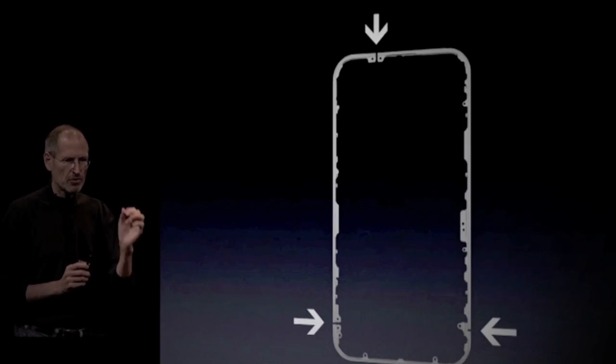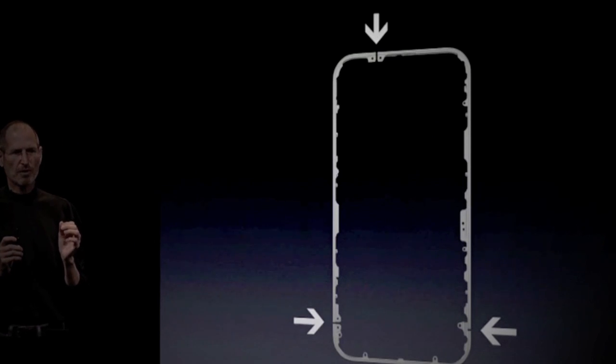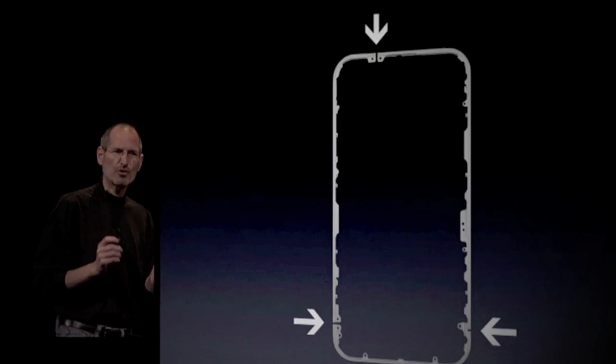It uses the stainless steel band as part of the antenna system, and there are these three slits in it. It turns out this is part of some brilliant engineering.